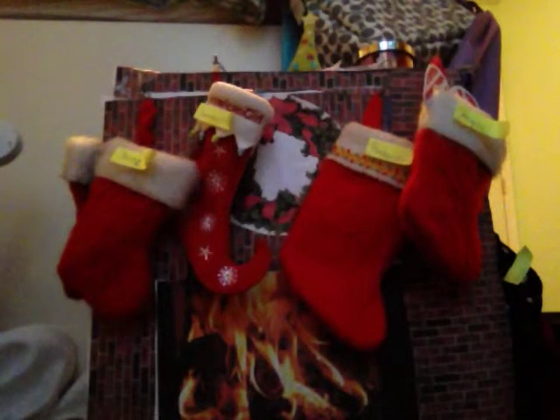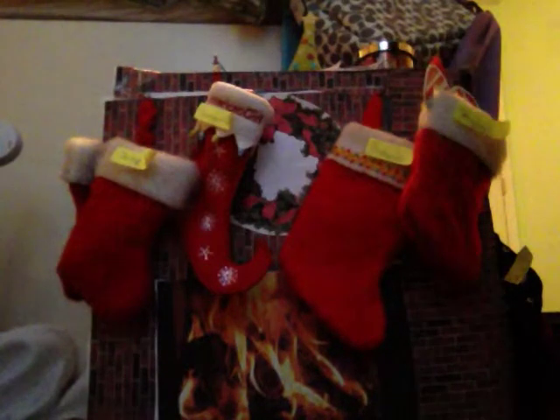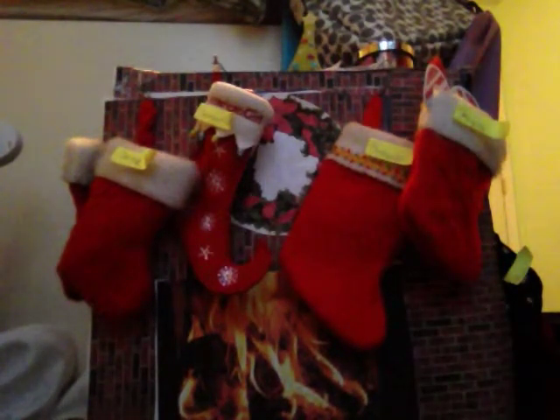Today my video is going to be on my Christmas decorations. I was looking around for a tree for my dolls but I did not find one. I do have a mini pink tree in my room so that could be theirs, and then downstairs I have a medium sized tree so that could be theirs too, and I may do some different Christmas videos on that.